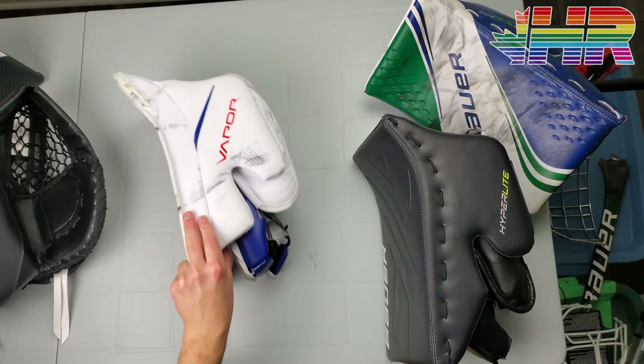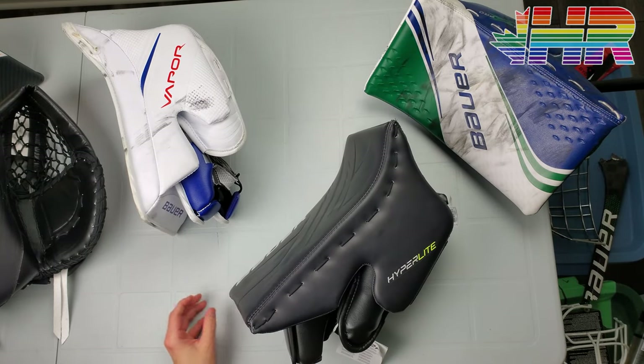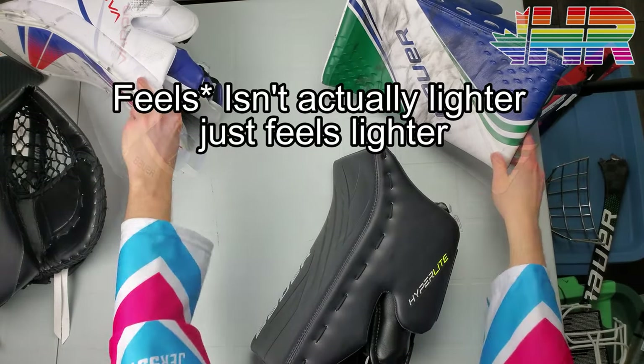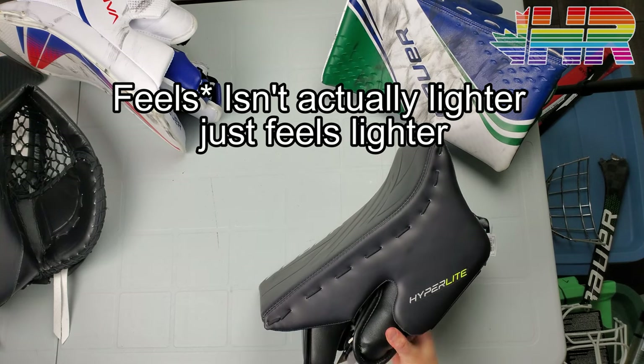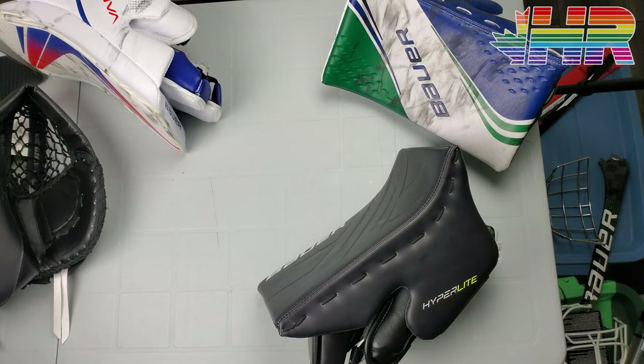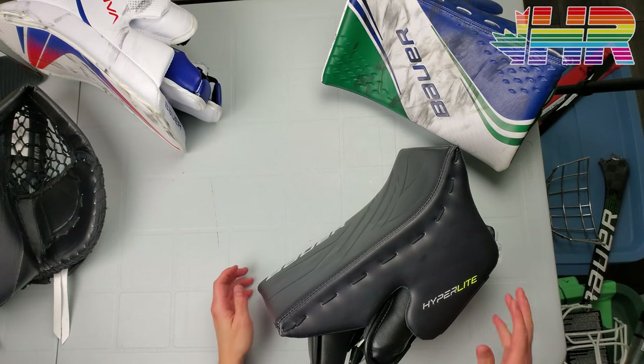Now I totally get why it doesn't exist as stock retail. The Hyperlite blocker is ridiculously light compared to any other blocker I have. It feels lighter than Warrior blockers, and Warrior stuff already feels really light — but this blocker just blows Warrior stuff out of the water, so it's not really even a comparison.